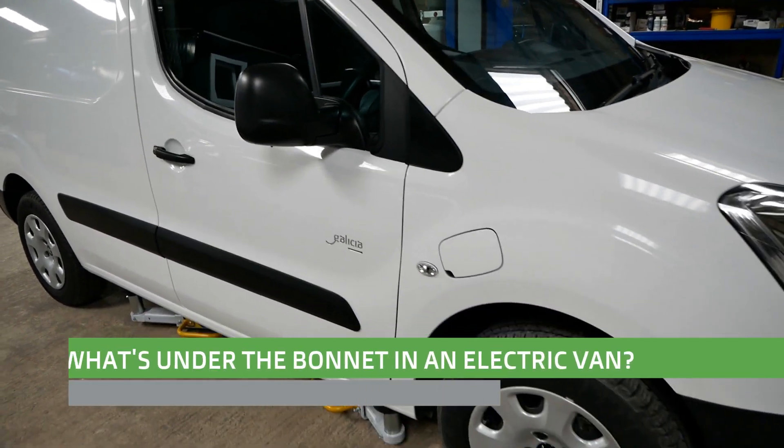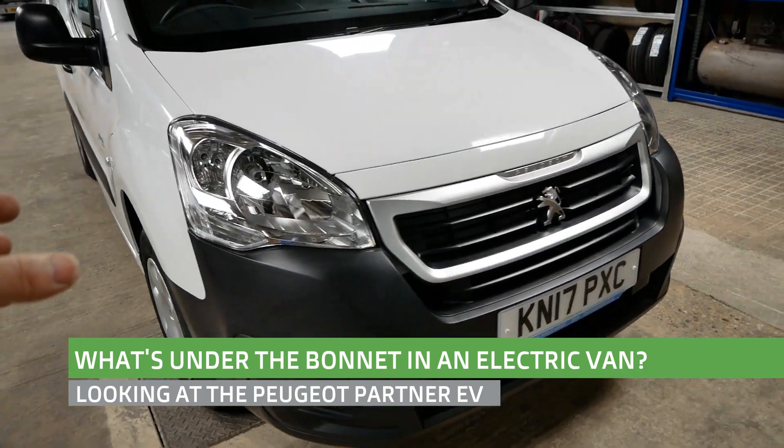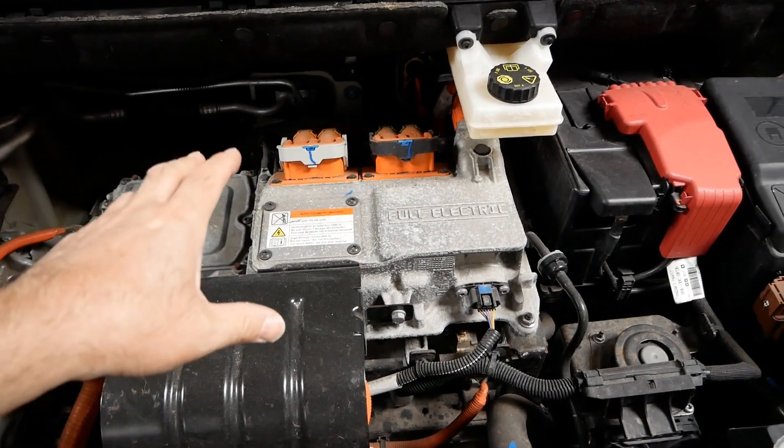Hi, it's Matt from Go Green Auto. In this video we're going to look under the bonnet and underneath this Peugeot Partner electric van. Under the bonnet, what we get is your electric motor.